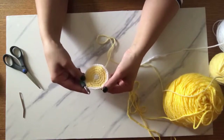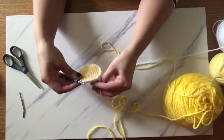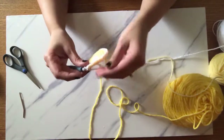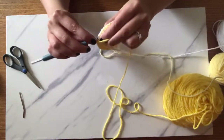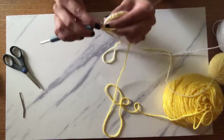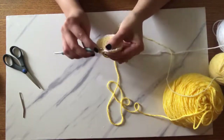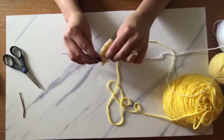Once you have the white done, you're going to pick up your darker yellow yarn and work into the back loop of the original light yellow — or rather, it's actually the back loop of the white. It's just going to be slip stitch through.